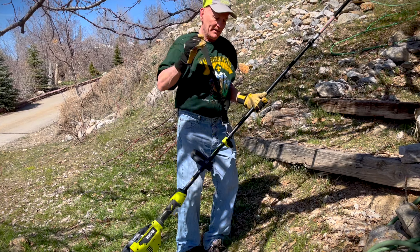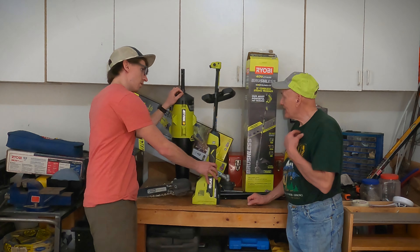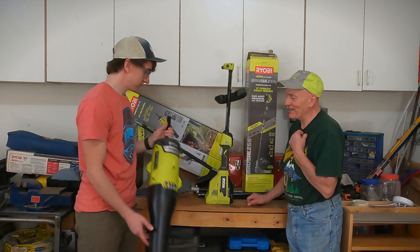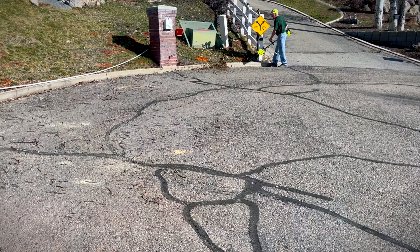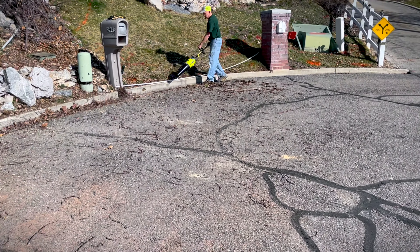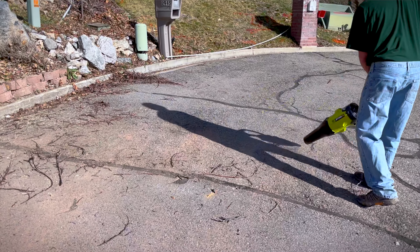We didn't end up using the weed whacker at all, but how did you feel about the jet fan? It was really good. I was blowing rocks — about that size — as you saw. Blew piles of leaves. You shouldn't be blowing wet piles of leaves, but I just wanted to see what it did. Blew some branches. Yeah, it was very good.